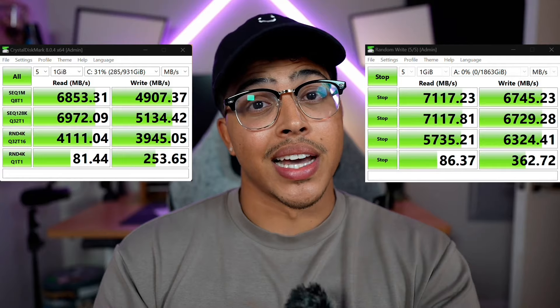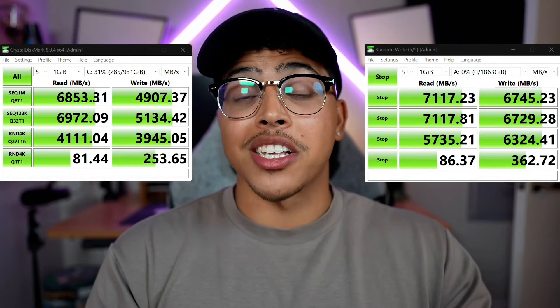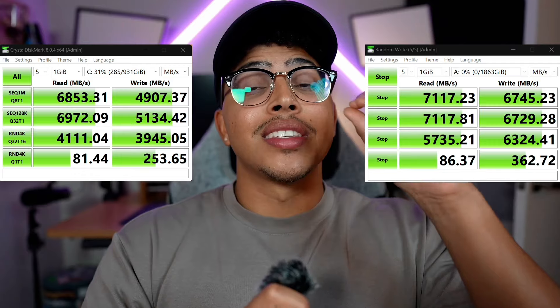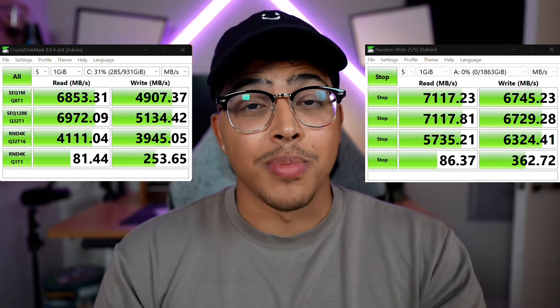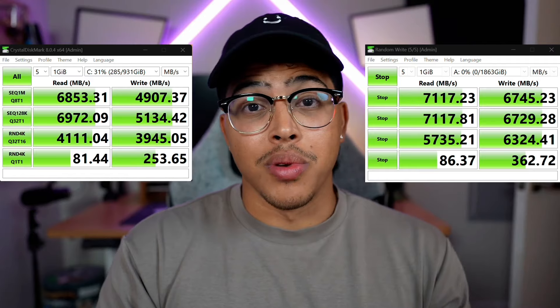When we compare these results to the Samsung 980 Pro running the same exact test, we can see the read speeds are faster on the 990 Pro, but there's a huge difference in write speeds — which comes in around 2,000 MB per second faster with the new 990 Pro.